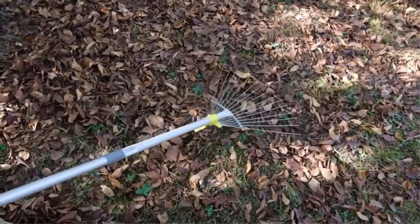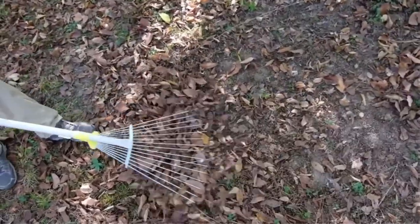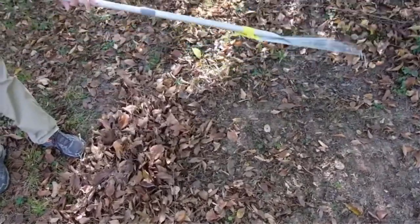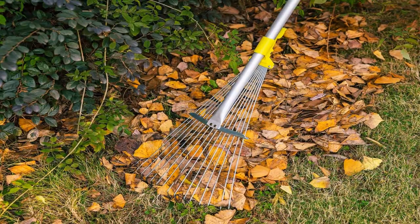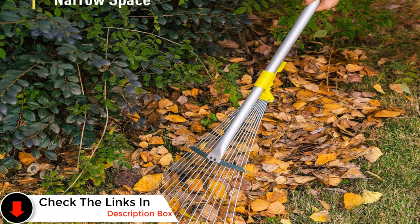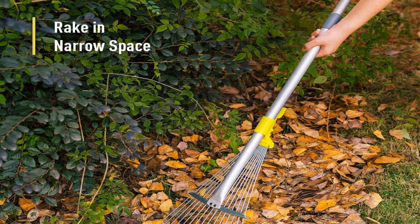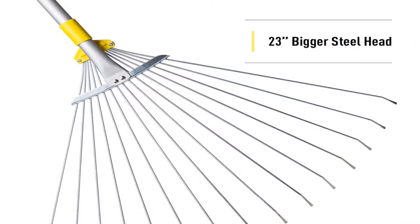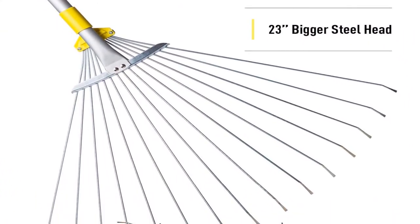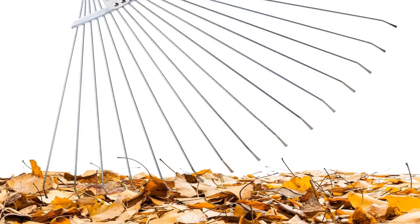This rake can be used to gather clippings, leaves, and loose lawn debris. When compressed to its narrowest width, it can get under hedges and in between flowerbeds without damaging delicate plants. The Jardiner Garden Rake Leaf doesn't require assembly, which is another big plus. We found a few reports of broken and bent parts, but the product is covered by a one-year warranty. The steel handle is not very comfortable to use and the design itself felt flimsy, so overall we'd say this rake is one to avoid unless you're really set on an all-steel rake.